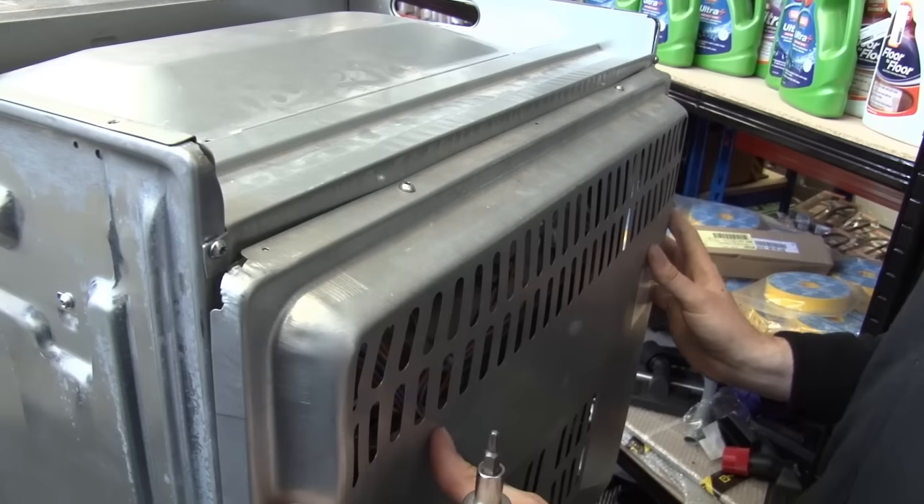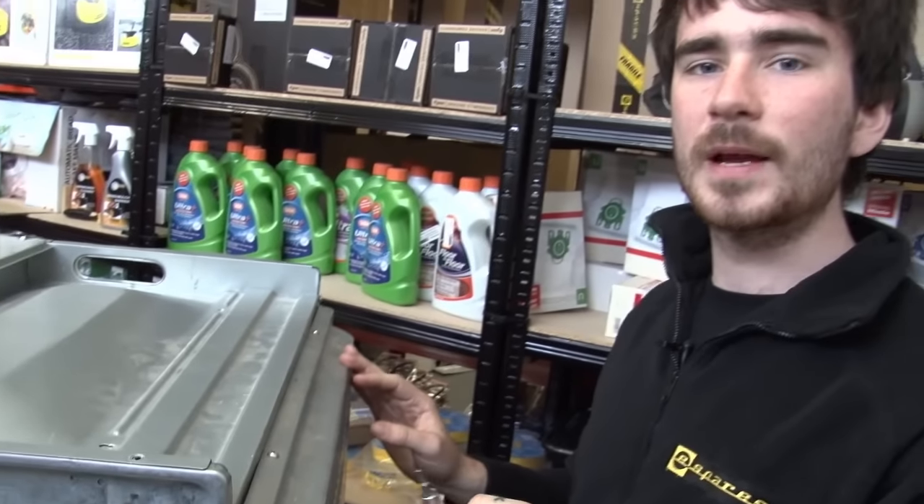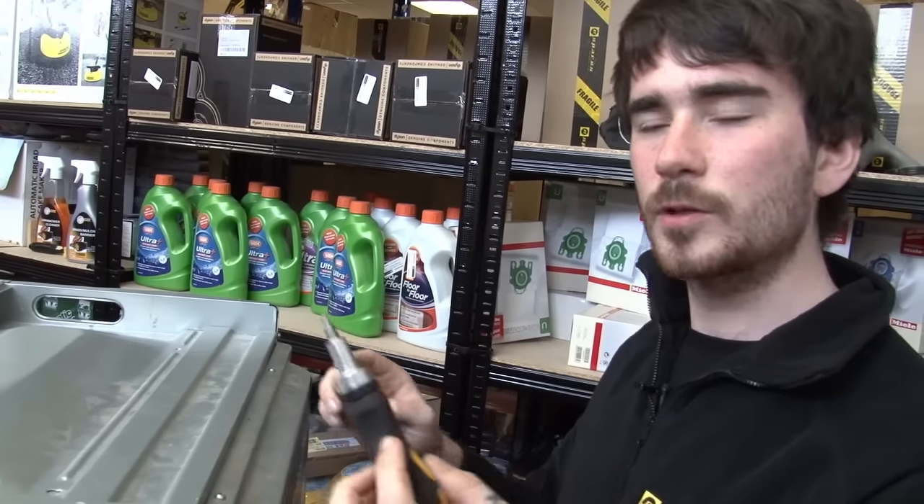I now need to remove the back panel from the cooker. It's held in place by Torx head screws. You can get a Torx set at the eSpares website — I'm just going to use a Torx bit on the end of a screwdriver.